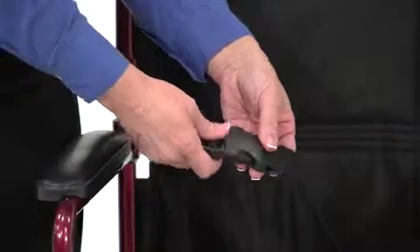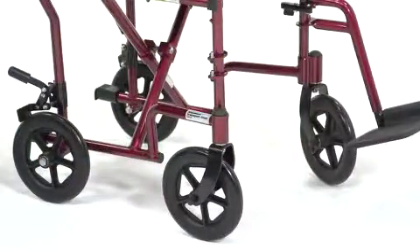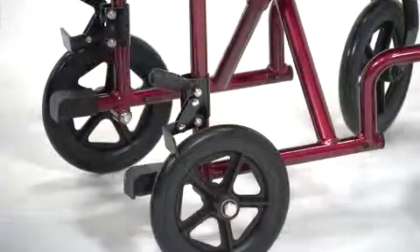The transport chair has a nylon seat that is breathable and easy to clean, and the built-in seat belt enhances passenger safety, as do the solid 8-inch wheels that also make for a smooth, stable ride over most surfaces. When at rest, these rear wheel locks secure the chair.